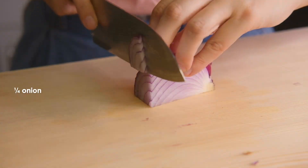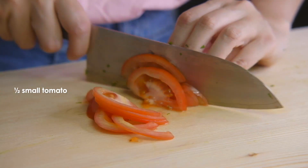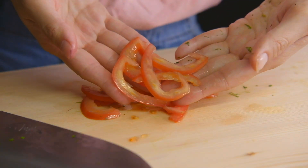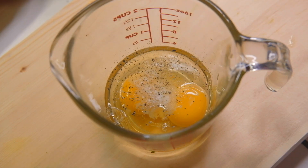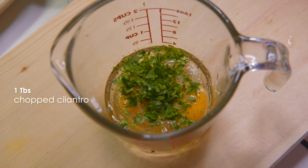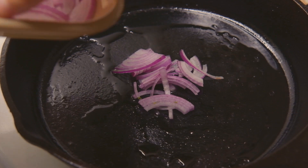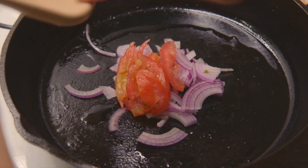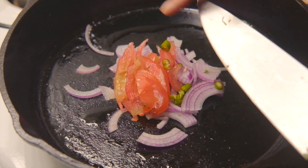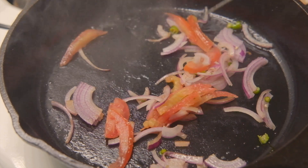Let's move on to how I prepare my Parsi omelette. We're going to thinly slice the onions and tomatoes. This time, to our eggs we're only going to add salt, pepper, and cilantro. We're going to sauté the onions and tomatoes instead — add them to the pan over medium-high heat, add the chilies and a little bit of salt, and sauté until the onions start to brown, about three to five minutes.